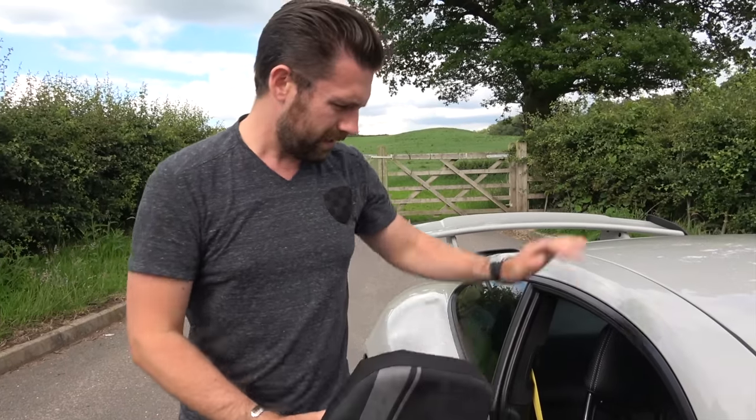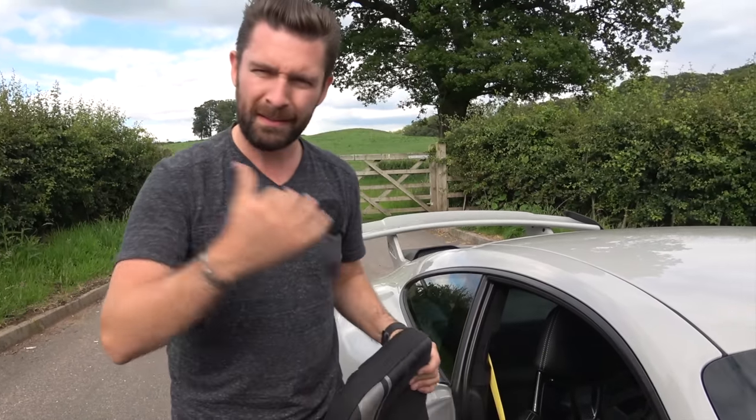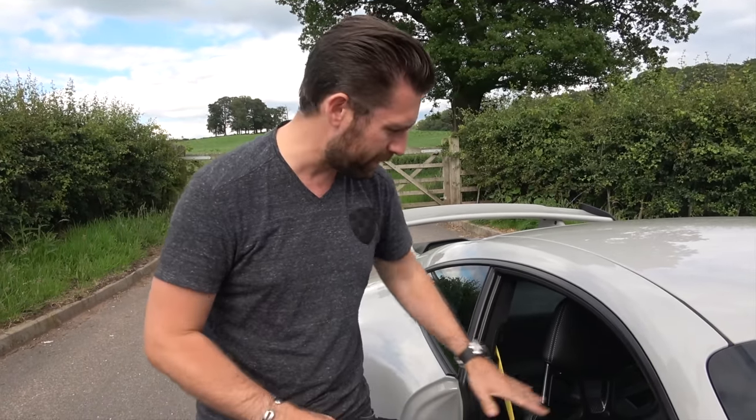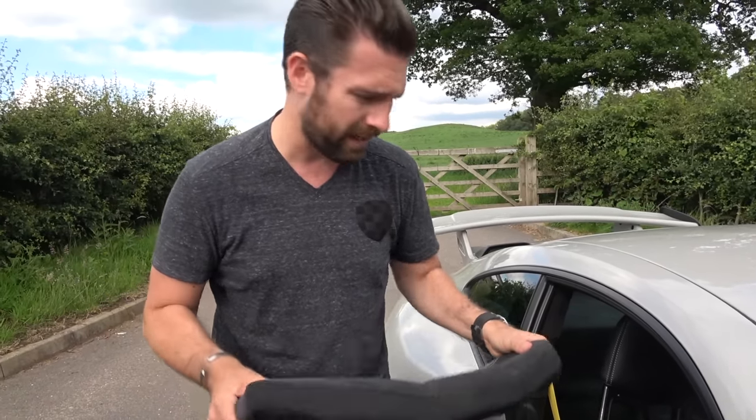Aesthetically, that was the only thing - don't get me wrong, it didn't annoy me with the last seats, but they weren't as aesthetically glorious as these ones. The sculpture on them is phenomenal. But importantly, they're also lighter.